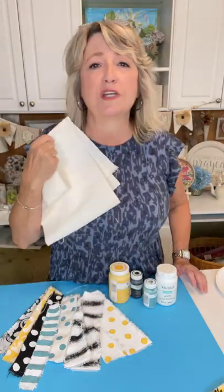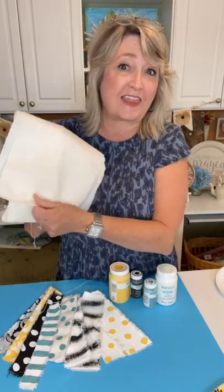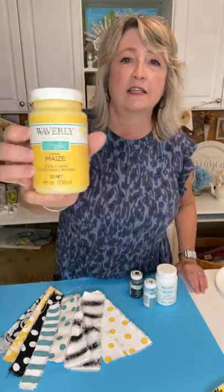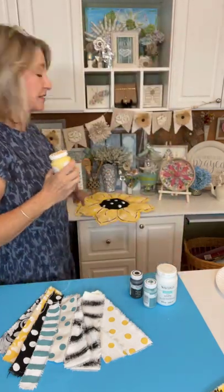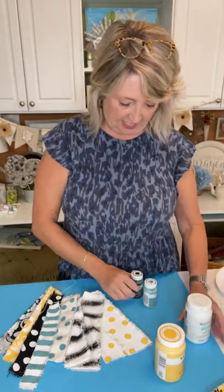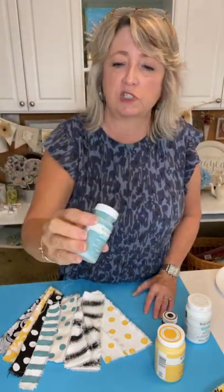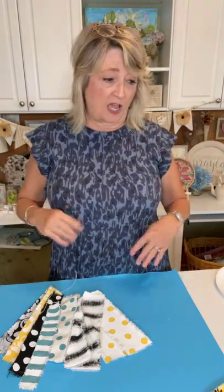We're going to be using canvas duck cloth - this is white and it came from Hobby Lobby, but you can get canvas duck cloth in ivory or white and a few other colors at pretty much any fabric store. It's real nice and thick and it's great to rip. I used Waverly chalk acrylic paint - this color is Maize, which is the Spanish word for corn. If your Walmart doesn't carry these, just use whatever craft paint, acrylic paint, or chalk paint you can get your hands on.